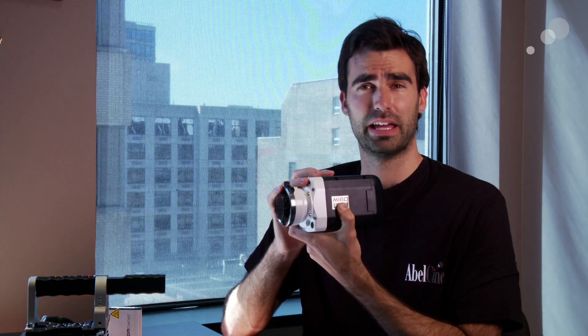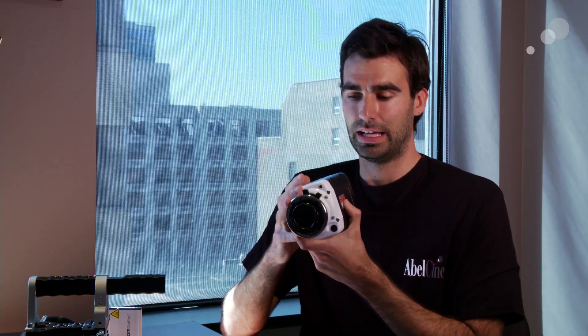The other really unique thing about this is its size and form factor. As you can see, it's very, very small — it fits in the palm of your hand, but it also only weighs three pounds.